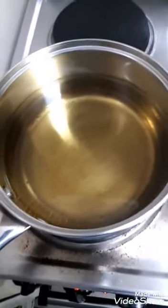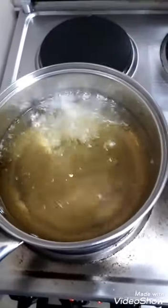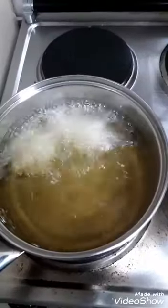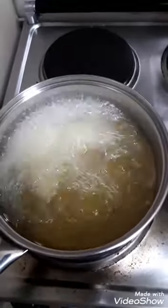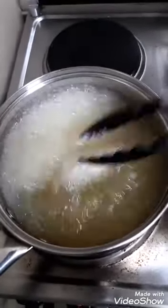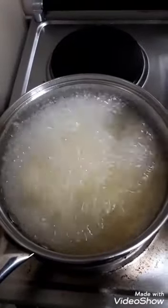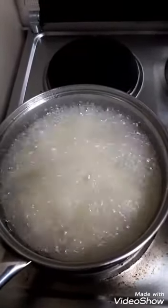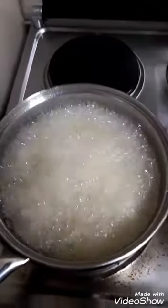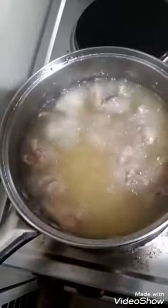Okay, I've already prepared the chicken before showing you this. We're done frying — not completely done, just done with the frying part. After this, we need to prepare our sauce.